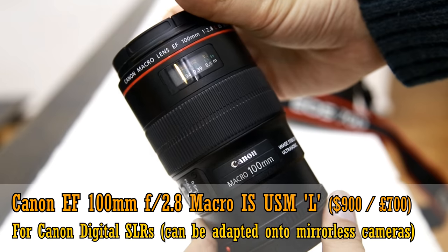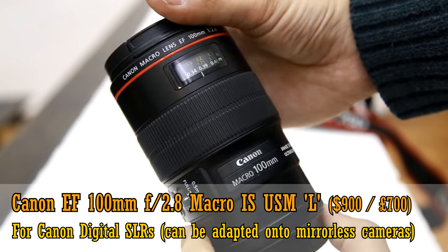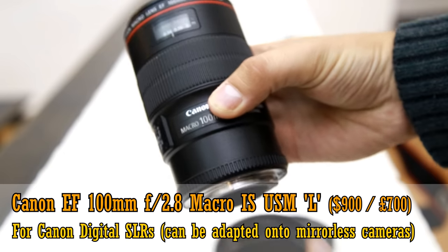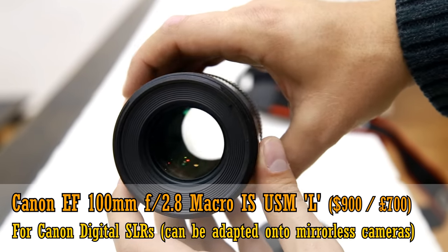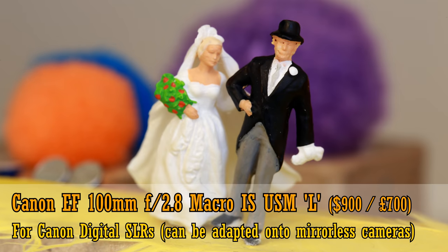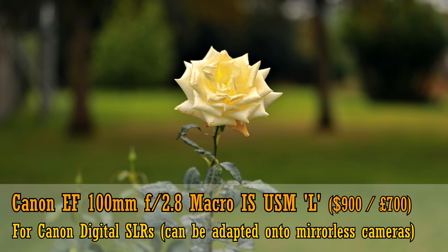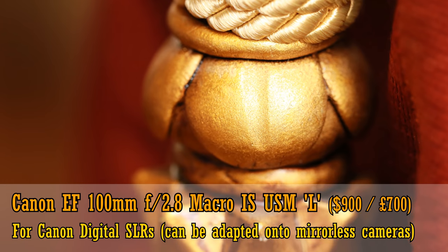Firstly, the Canon EF 100mm f2.8 Macro IS USM L. This lens's quality blew everyone away when it was released, but that was over ten years ago now. It's nicely weather sealed, and has an image stabilisation system that was quite sophisticated for its time. It's for Canon digital SLR cameras, but can be adapted onto mirrorless systems quite easily, and costs about 900 US dollars or 700 pounds in the UK, so it's an expensive option.